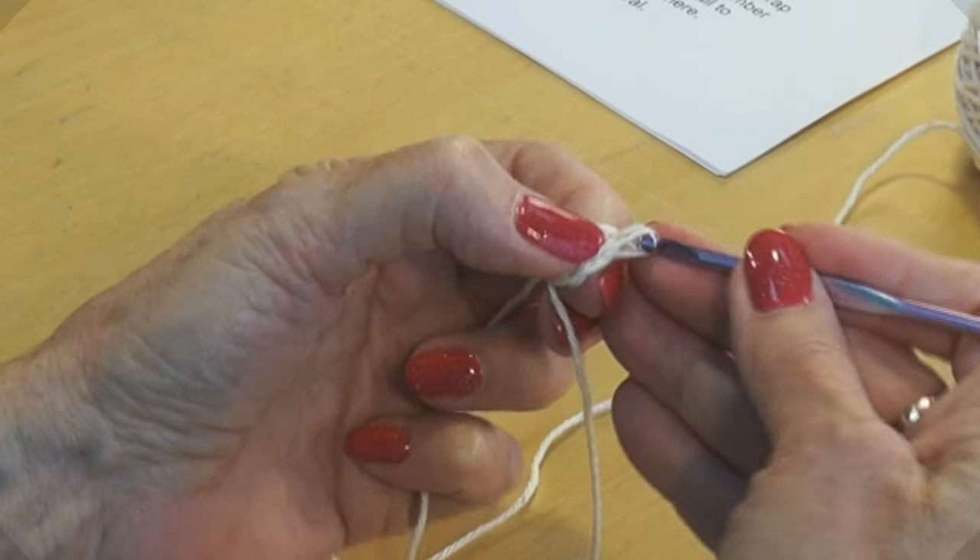Once your six-and-seven rounds are done, the next step is to crochet through the back loop only — go all the way around two times. This creates a little ridge for the transition from the front to the back, making it easier to fold. Work two rounds even through the back loop only.